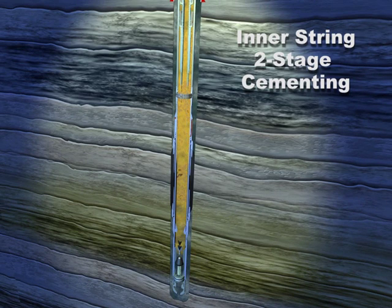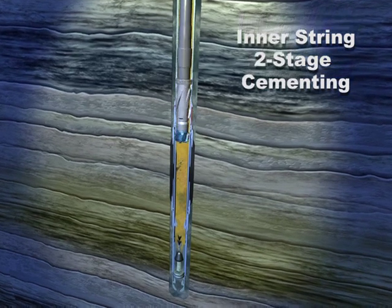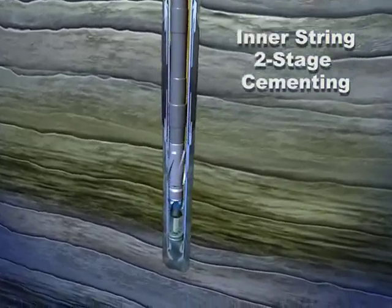Pressure up to confirm the port collar is closed and holding pressure, then pull out of the hole. Drill out the float shoe and continue drilling operations on the next section.